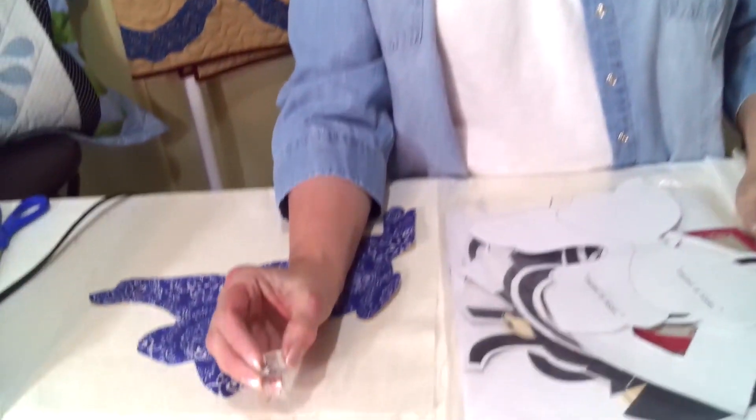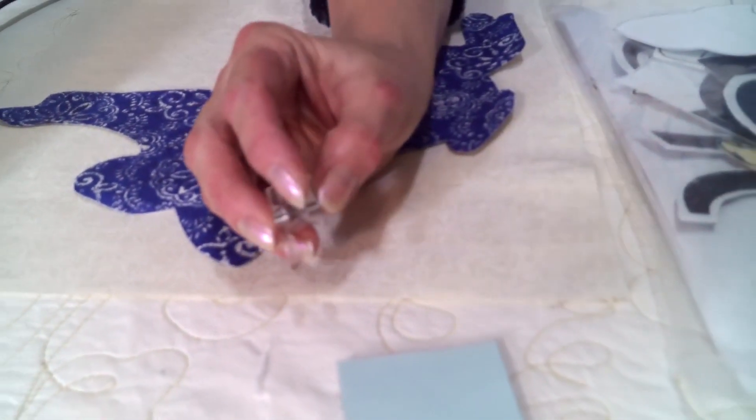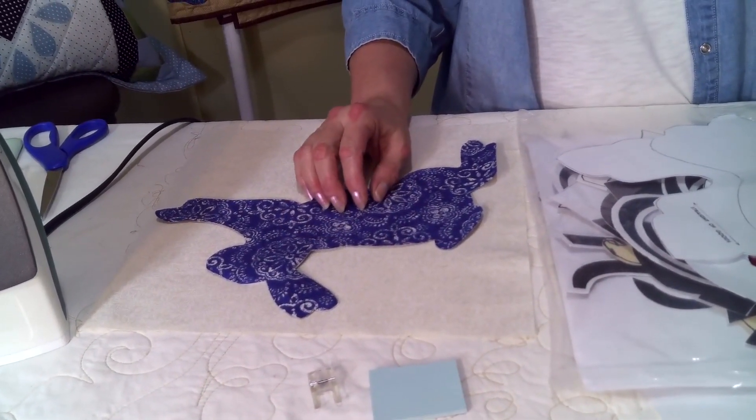Now let's talk about sewing around the applique. There are two methods of applique: the raw edge and the smooth edge. You need to make sure that you have either an open toe foot attachment for your sewing machine or some type of attachment to do embroidery. Simply sewing around the outside edge is considered raw edge.